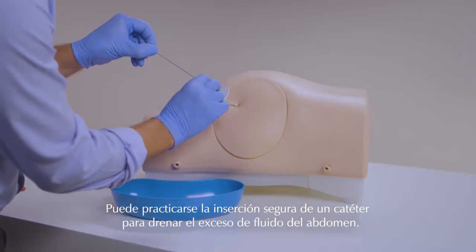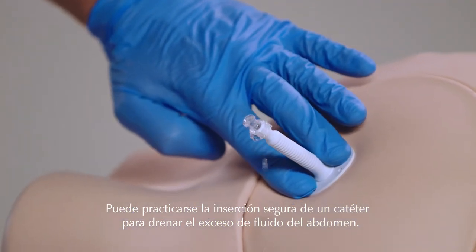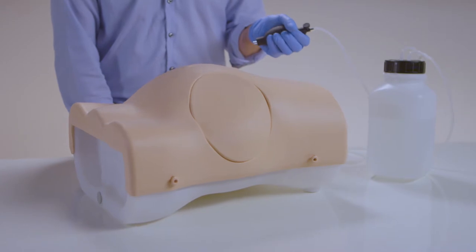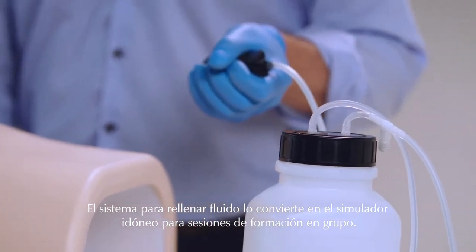Safe insertion of a catheter can be practiced, draining excess fluid from the abdomen for therapeutic purposes. The large volume refill system makes the trainer ideal for group training sessions.